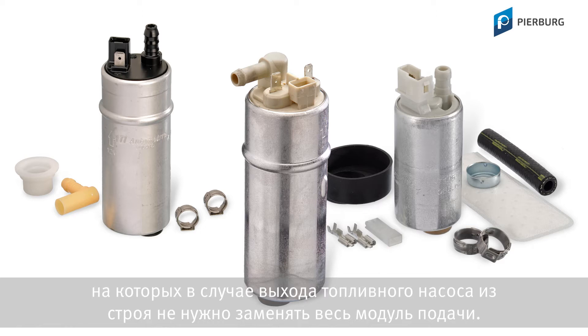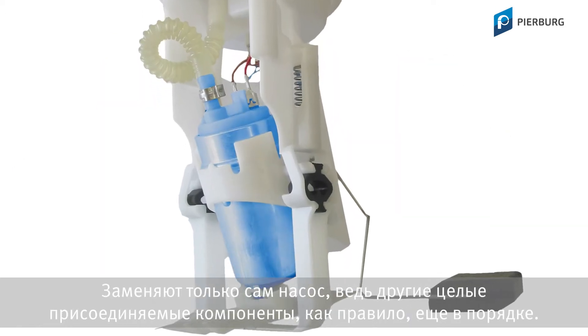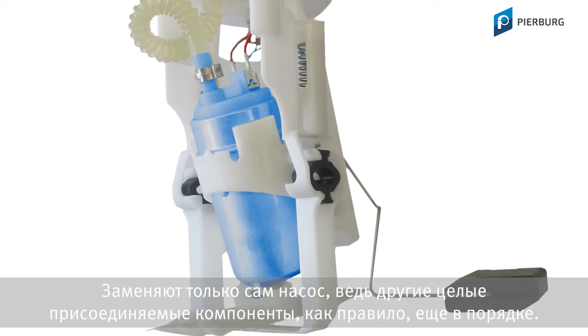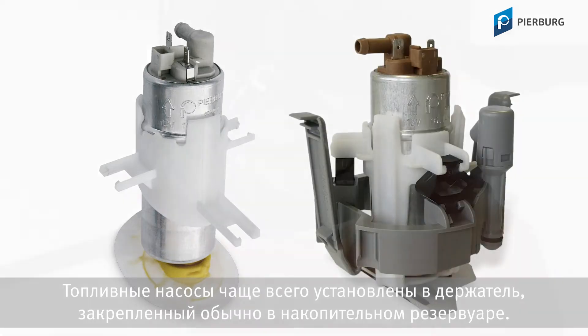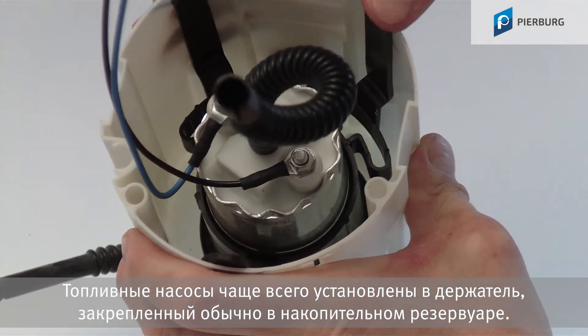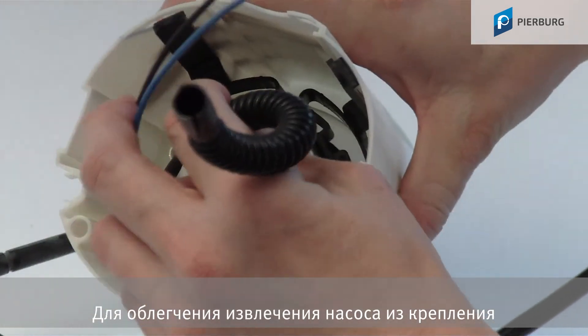Only the pump itself is replaced, as all the other attachments are normally still fine. Fuel pumps are generally located in a holder which is often secured in the reservoir.